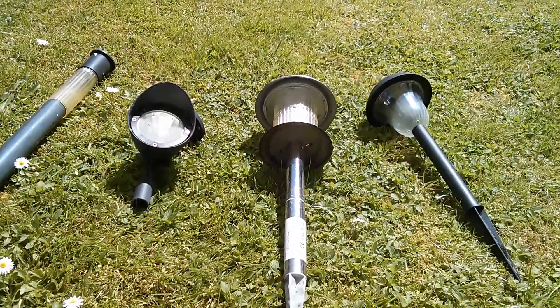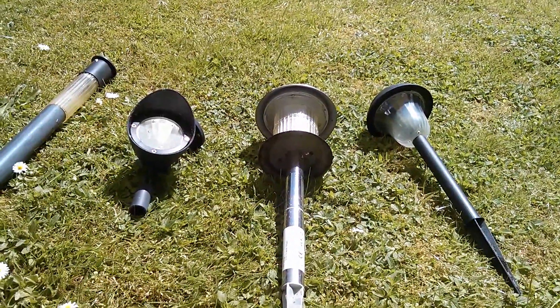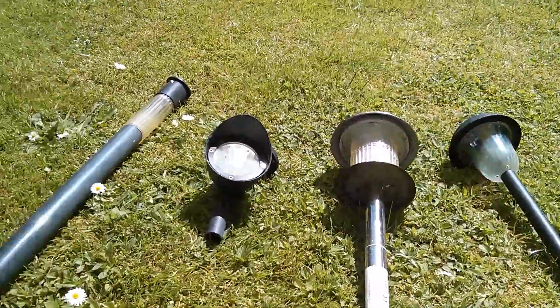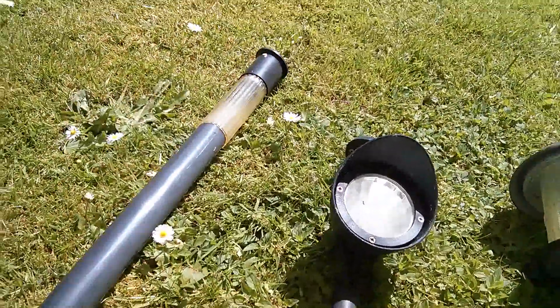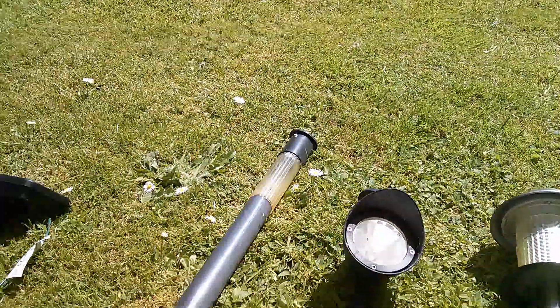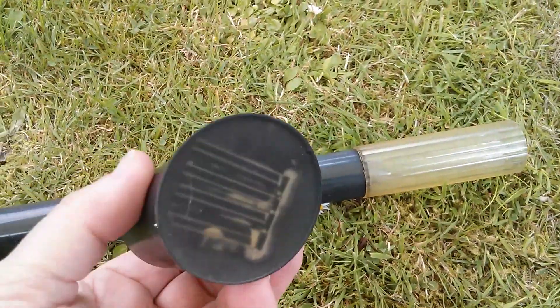Morning all. I'm a big fan of solar lights, garden solar lights, so I just thought I'd go through a few of these and check if they're still working. Let's start with this one here — this is a classic light stick sort of thing you get at the pound shop.